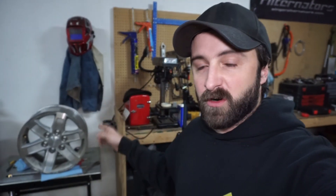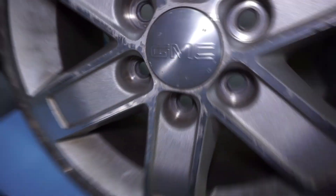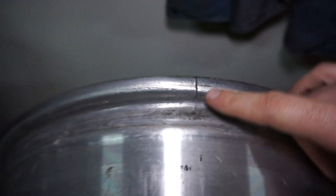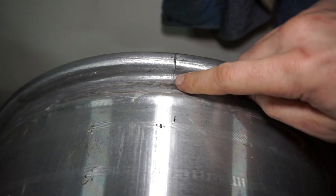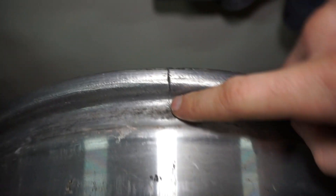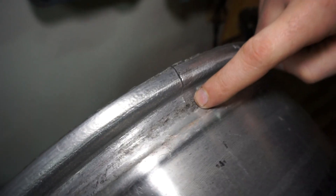Got another welding project today. A friend brought over a cracked GMC rim — it has a crack in it. They said it doesn't really matter since they're going to scrap it anyway, but figured maybe I could try to fix it. What I'm going to do is clean this up, probably bevel it from both sides, drill a hole at the end of the crack so it actually stops the splitting, and see if we can fix it.